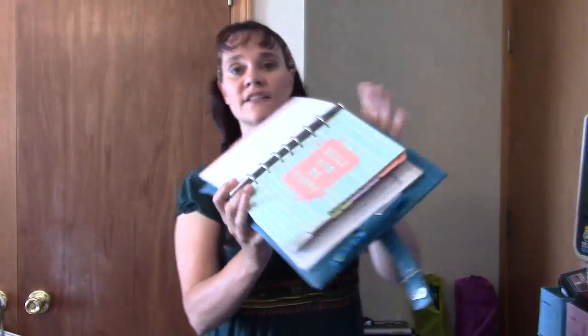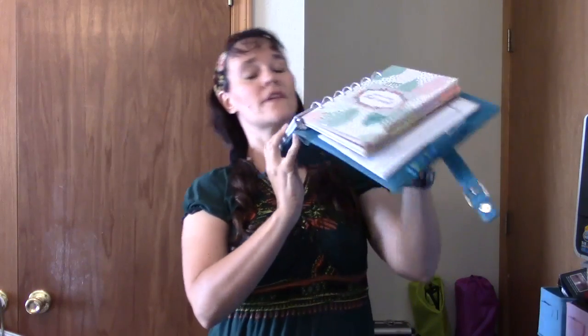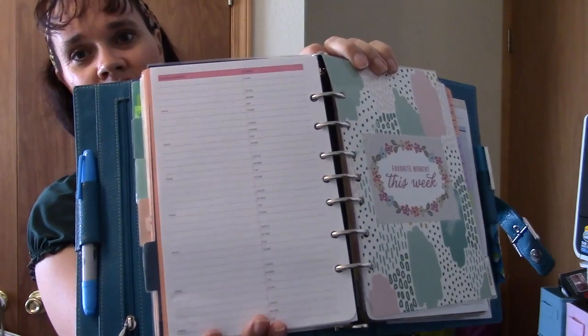The next divider after that is called Contacts. I have the first few pages as directions on how to get to some places, and then phone and address pages with contacts. I'm using Day-Timer pages — I think it's the breast cancer awareness contact pages — and I love the pink, it's really cute.